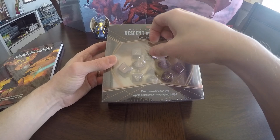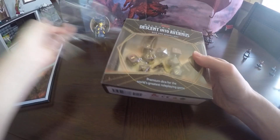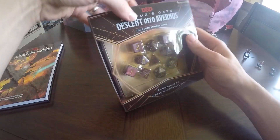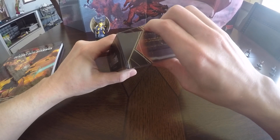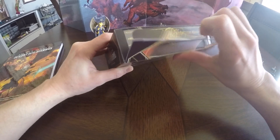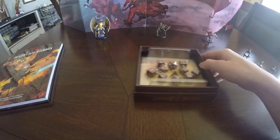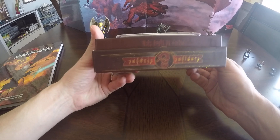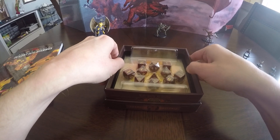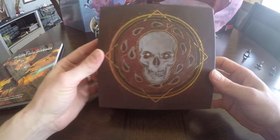There was a little rip in the plastic, so I can actually get this out of here pretty easily. There we go. So you can see that the dice are actually sitting in the tray here. This is the bottom piece and this is the top part of the box.